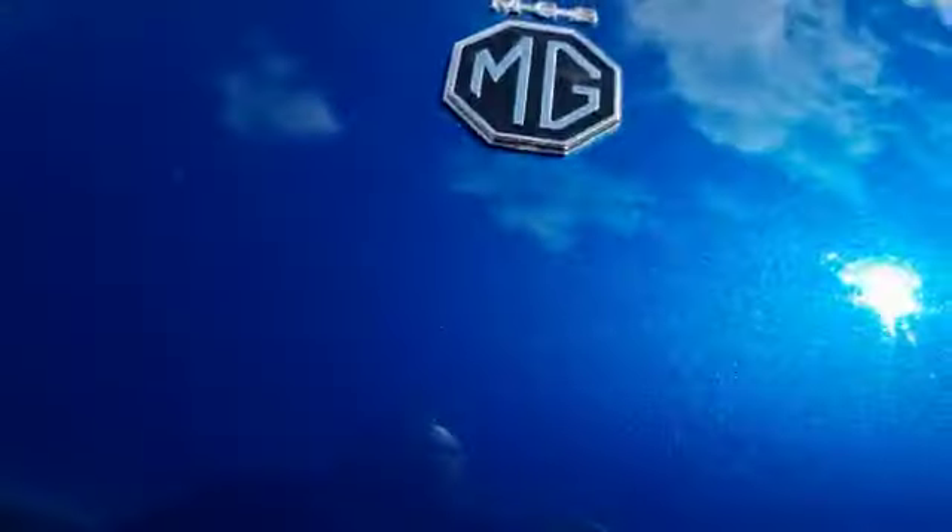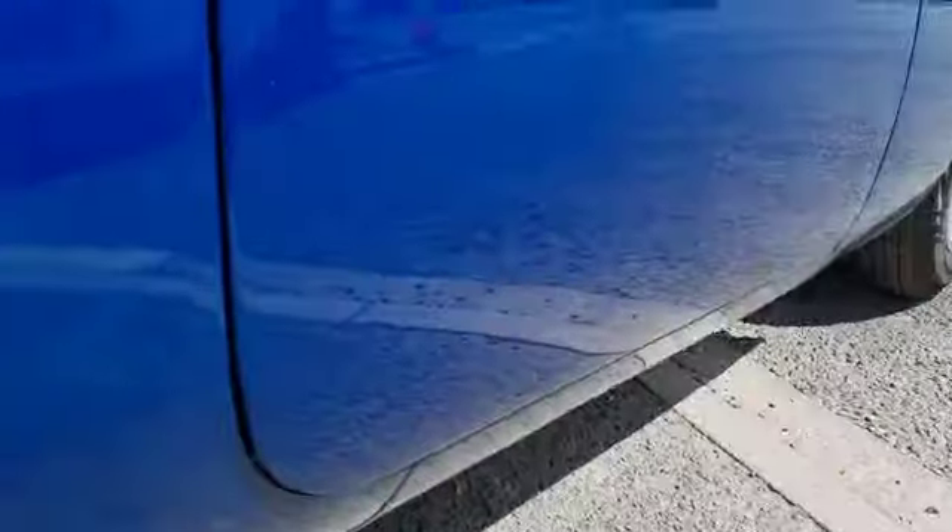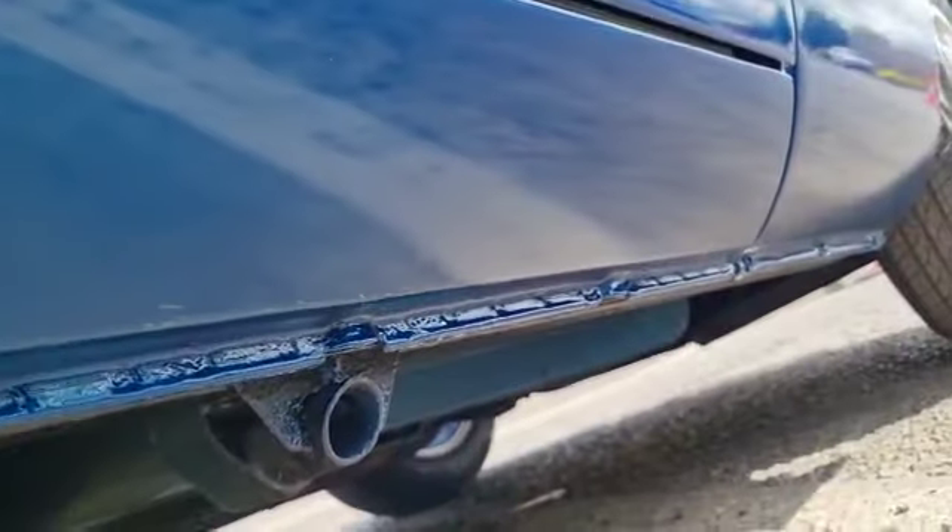Which is obviously your enemy, really, with an MGB, isn't it — structure, rust. So if you're looking for a solid one, look at that under there. Absolutely fantastic, look. Fantastic.